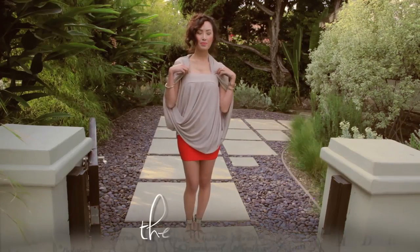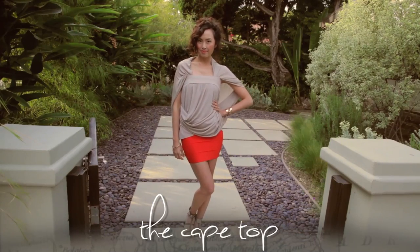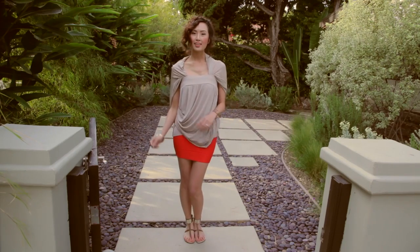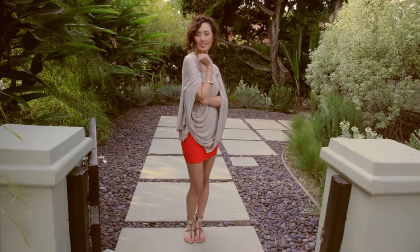This is a fun little look. Take the back of your maxi dress and bring it all the way up to the top and tuck it right in. We took the beautiful flow of the bottom of the dress and transformed it into flowy sleeves.